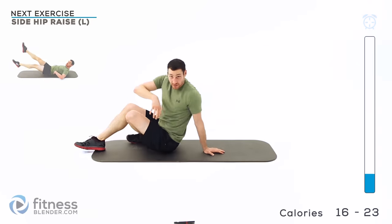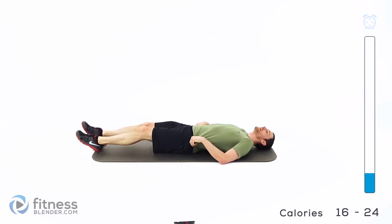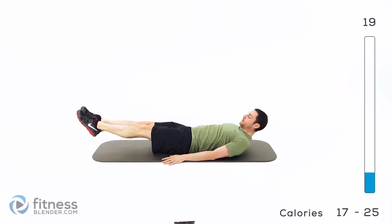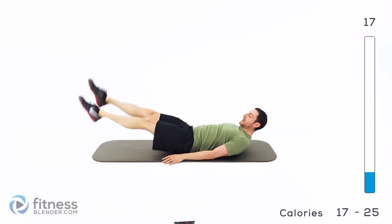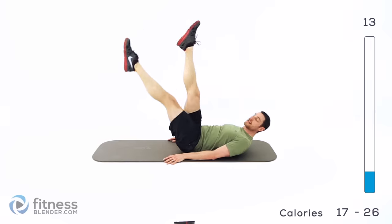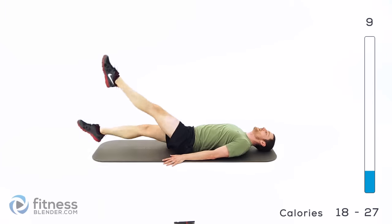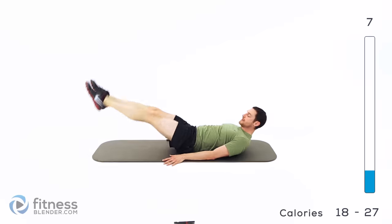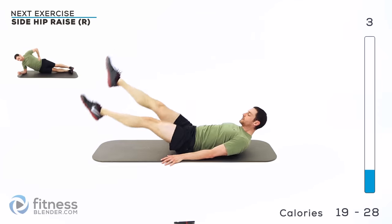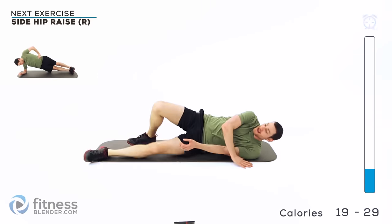Moving on to our next group: flutter kicks, and then a side hip raise on the opposite side. Flutter kicks are almost the same position as the jackknife — hands down, feet barely off the ground, kicking them back and forth. That's the harder version. To make it easier, just lift those legs higher in the air, but try to keep them nice and low, barely hovering. If those knees start bending or that back starts coming up, you're down too low.